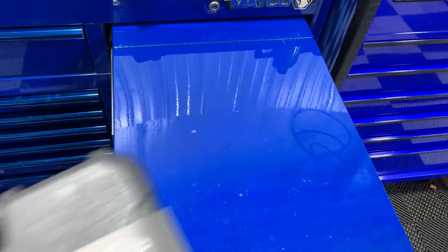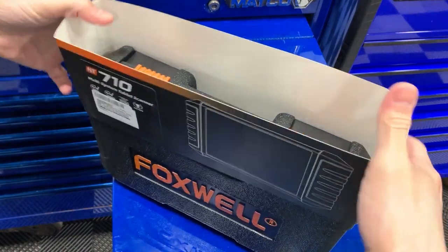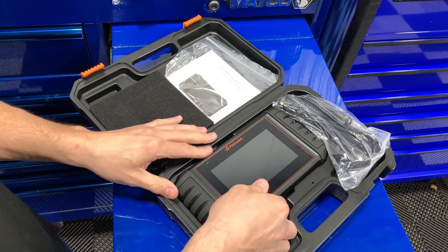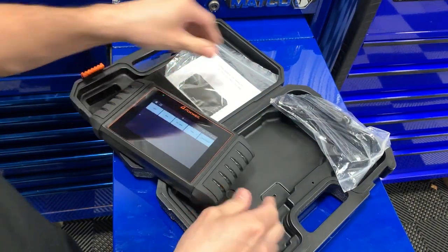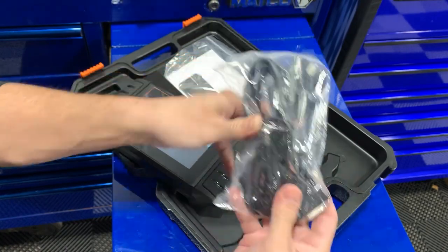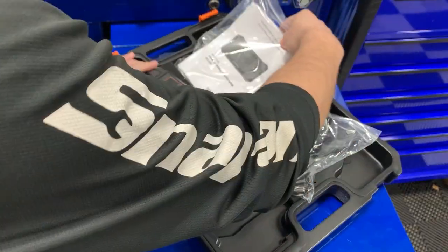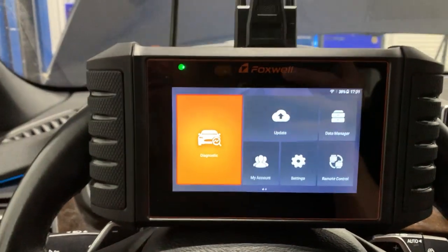Let's check it out. As usual, let's do the unboxing. It comes in a nice blow-molded case — it's got some extra swag to it. There's the scanner. It's got the OBD2 cable, a Type-C charger, and of course the user's manual and a quick start guide. Let's go check it out in the car.